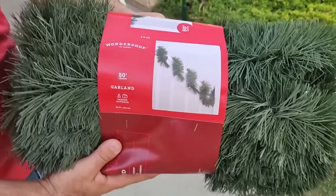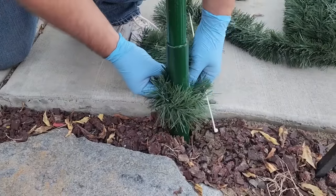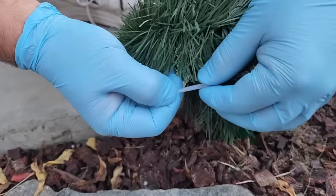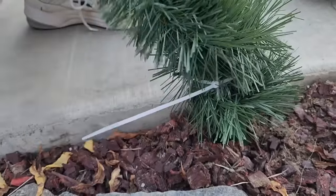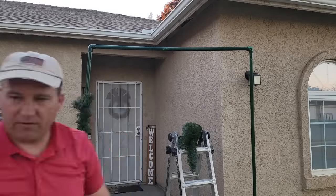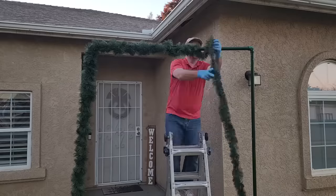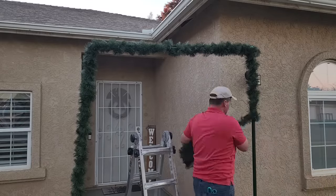Then we're going to grab some garland — I got 50 foot here — and we're going to start at the bottom and zip tie it to make sure it stays right in place. We have 50 foot so don't go light. Once you get it zip tied on there, cut off the excess zip tie and start wrapping. I did cut some off at a time because it makes it easier than trying to wrap the whole thing at once.